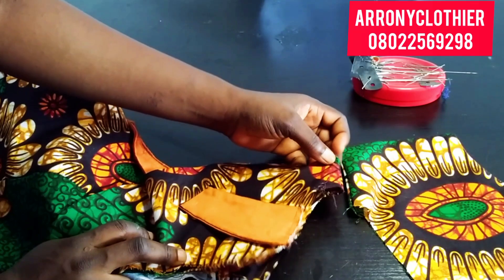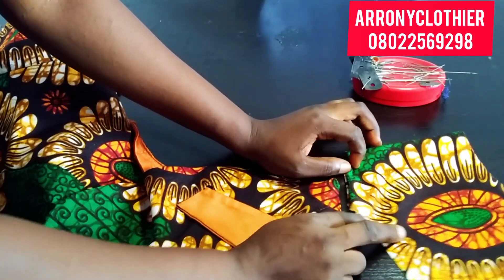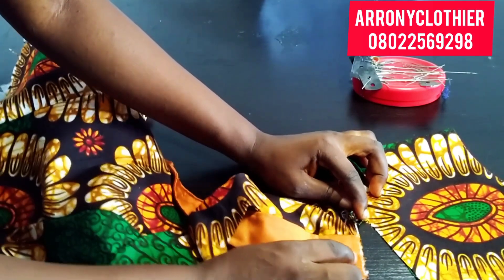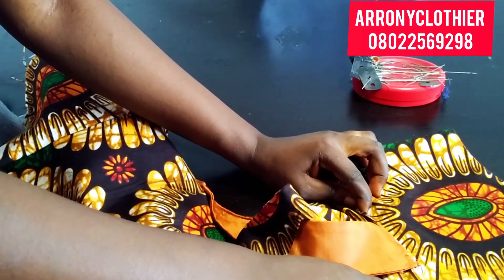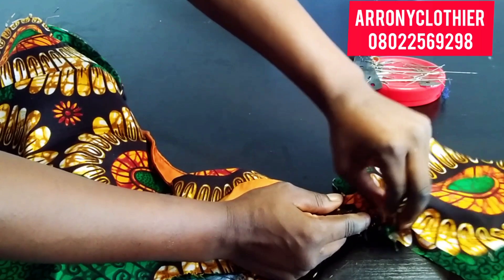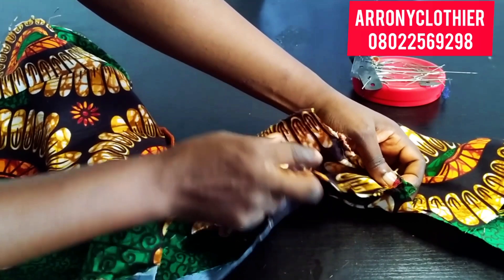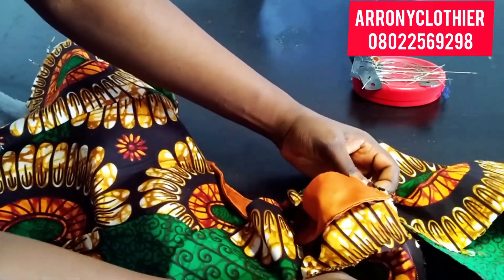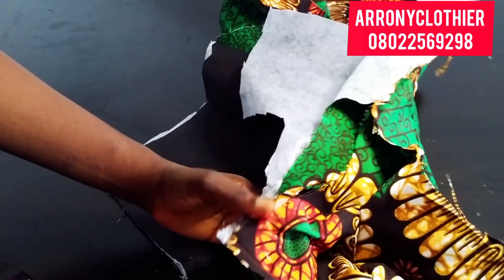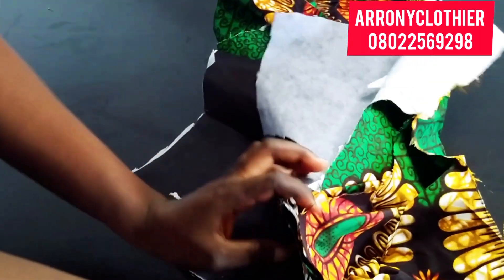I just want to place it so that you can have a vivid understanding of what I was explaining. At that point you can see — I will join both shoulders together in here using my half an inch. I'll pin it up like that and then join the lining of the front to the lining of the back, and also the main fabric of the front to the main fabric of the back.